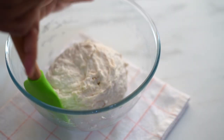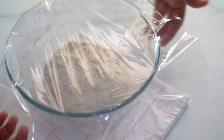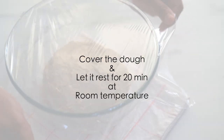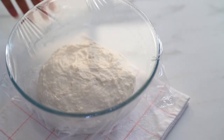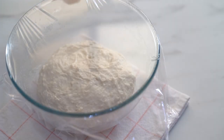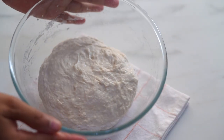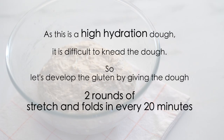Our dough is now ready for proofing, so cover it with a cling film or with a damp cloth so that it will not get dry, and leave it for 20 minutes at room temperature. After 20 minutes we need to develop the gluten in our dough. As this is a high hydration wet dough, it is difficult to knead, so let's develop the gluten by giving two rounds of brief stretching and folds every 20 minutes.